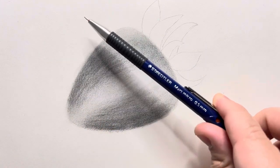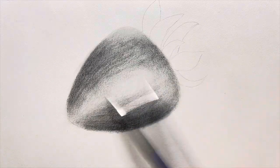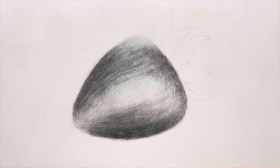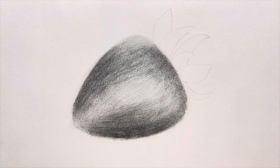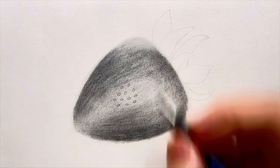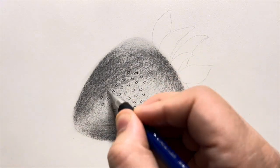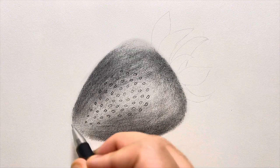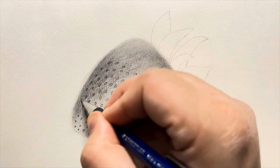Now I'll use this 0.5mm mechanical pencil to refine the textures in the shade. I love shading with a mechanical pencil because you don't have to blend the shades — they are already very smooth and perfect. Then I'll use the same mechanical pencil to add these small circles in the middle portion of the strawberry. As you reach near the edge of the strawberry, these circles will get smaller and will almost become like a dot.